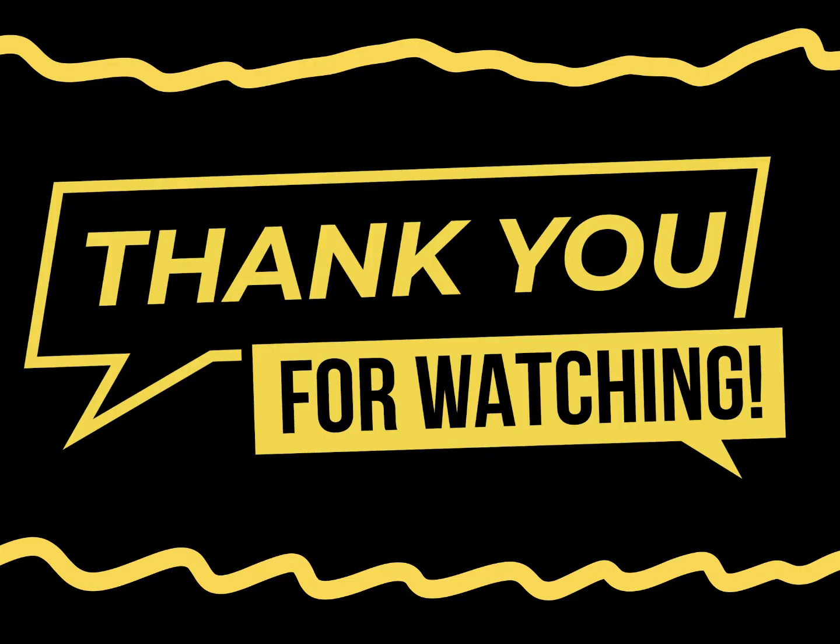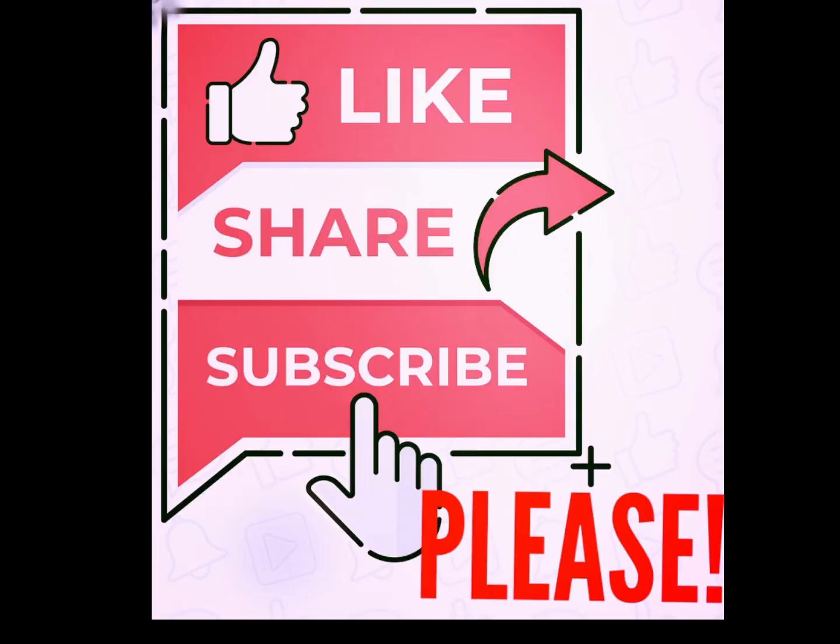We here at SHTF Survival Homestead Teaching Farm really appreciate you watching this video and all of our other videos. Please continue to help us by liking, sharing, and subscribing.